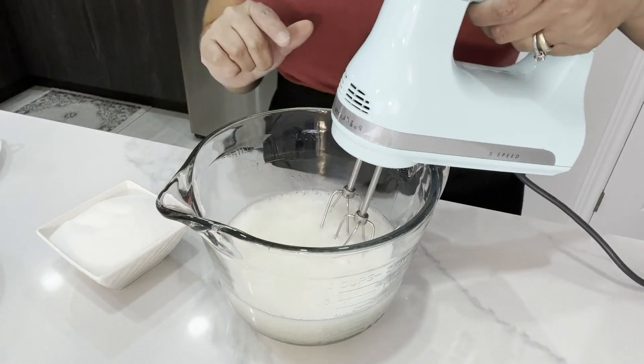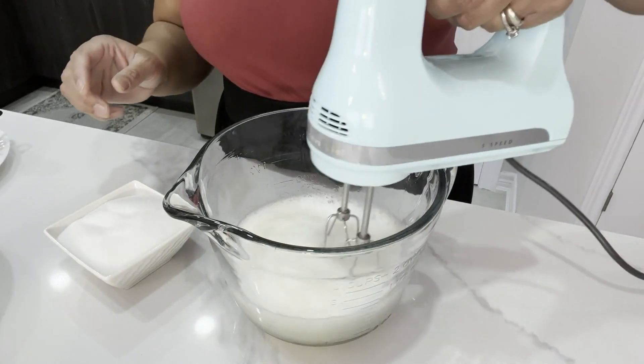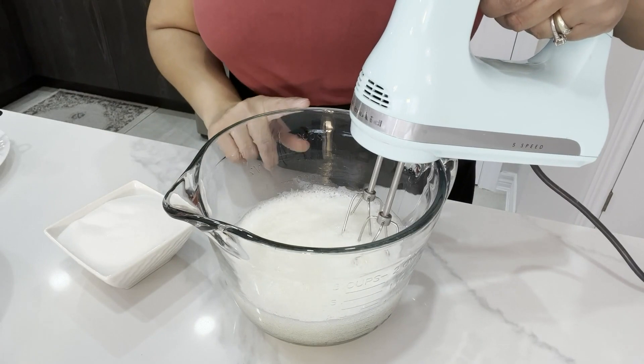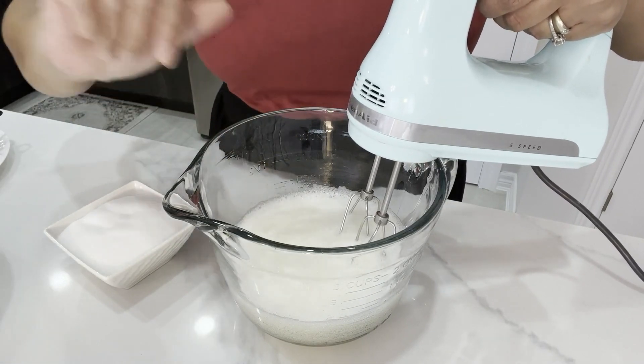You can see how the egg whites are looking — not fluffy so far, so I'm going to continue mixing over medium speed, and I'm going to keep adding sugar.